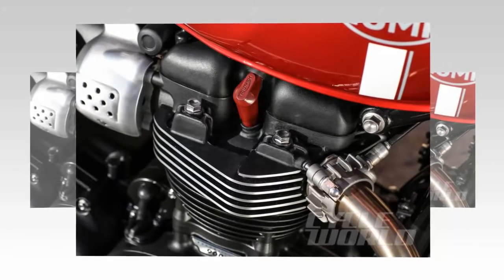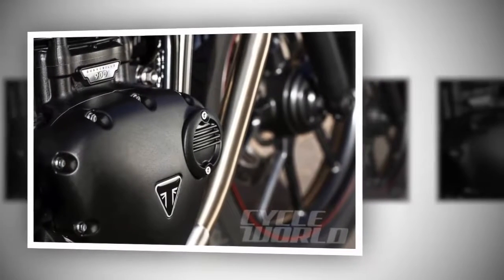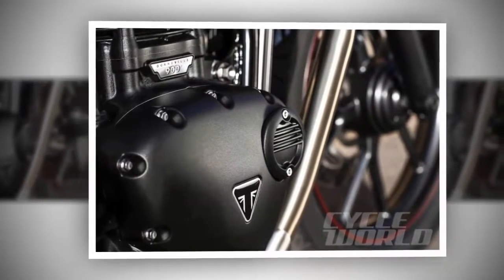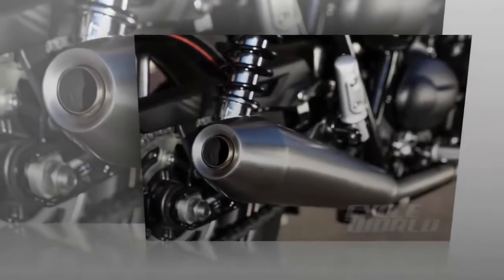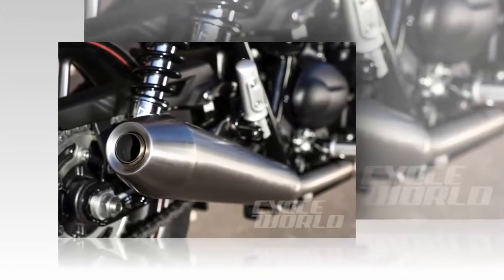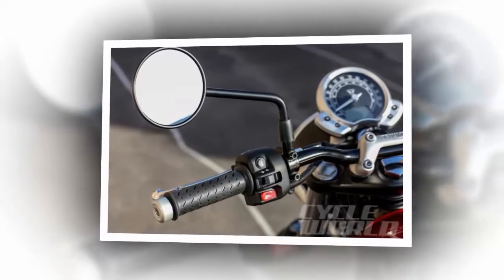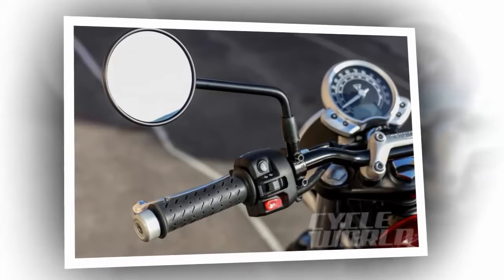Seat height is 29.5 inches and the claimed dry weight is 437 pounds. Other features include traction control that can be turned off, ride-by-wire throttle, security immobilizer, and a USB socket under the seat. The hand levers are adjustable. A single round gauge contains an analog speedometer, and a multifunctional LCD display shows gear position, fuel level, range to empty, fuel consumption rate, traction control status, service indicator, clock, and odometers. Gauge choices are scrolled with an i-button on the left handlebar. On the right handlebar is a combined start/kill switch plus a 4-way flasher button. Triumph already offers over 150 accessories for the Street Twin, including bags, billet parts, exhaust, and gear.